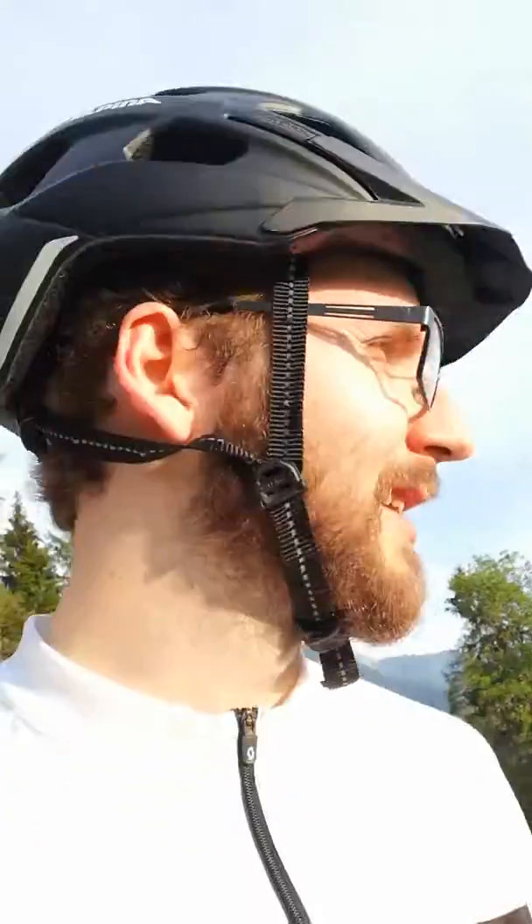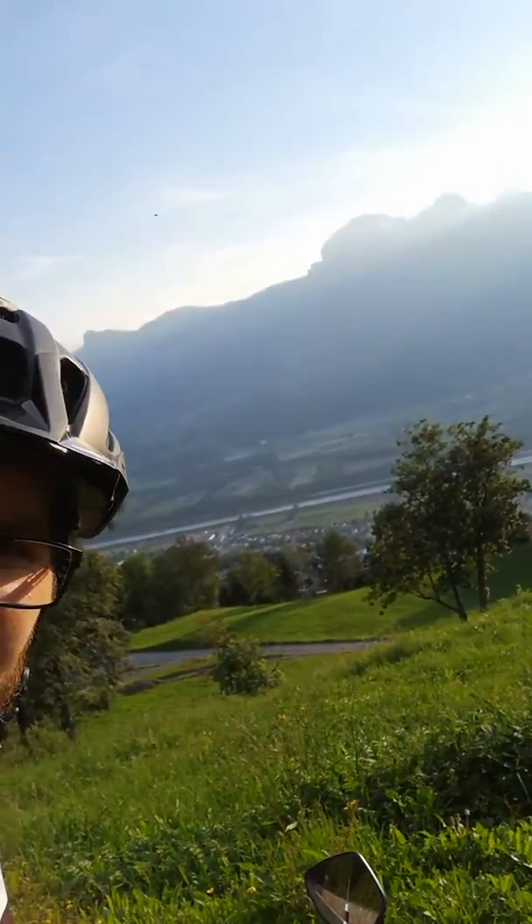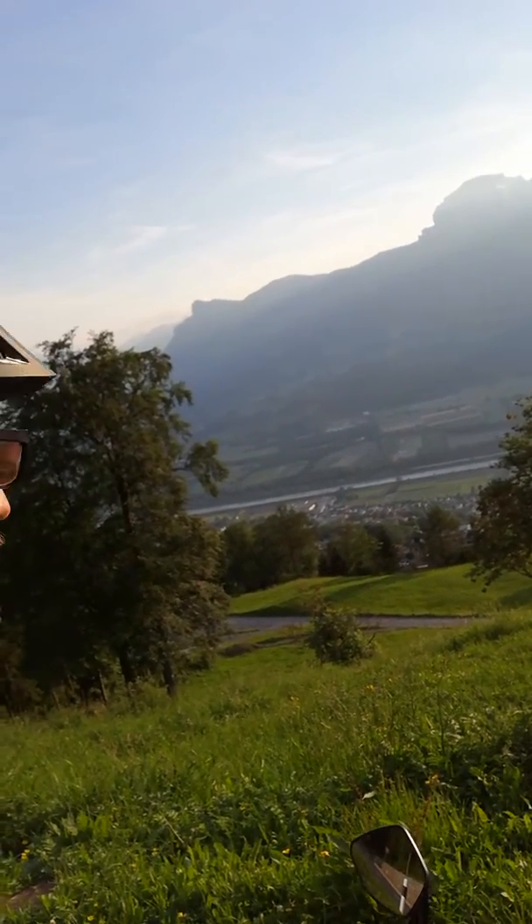I just tested the mountain biking capabilities of the Stromer ST5 and I went up a little higher than expected, probably at an incline of around 600 meters, and I'm really impressed.